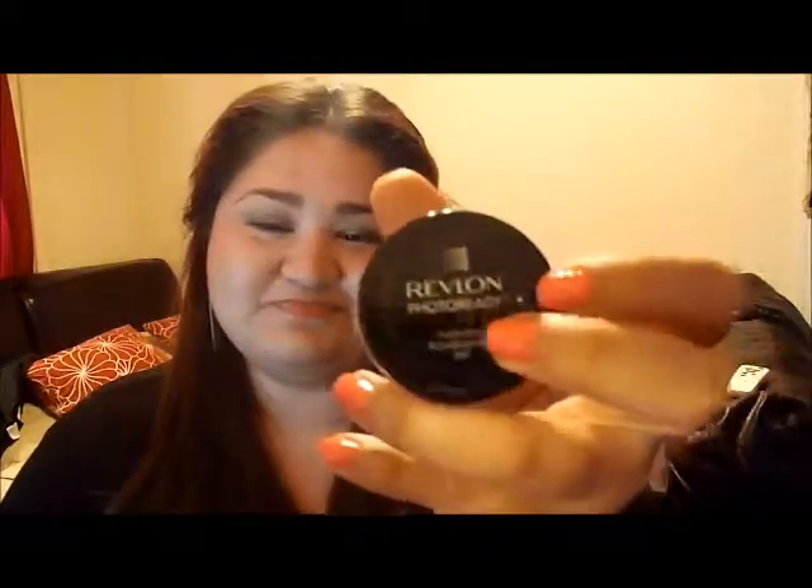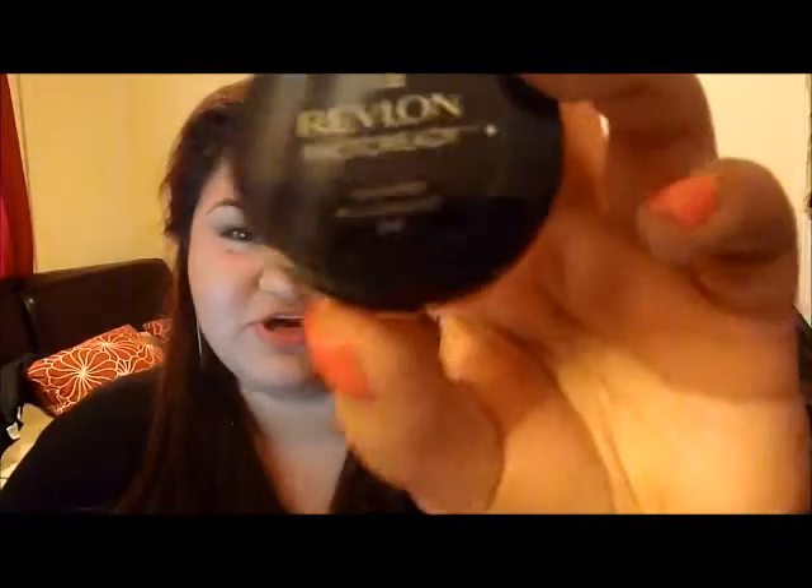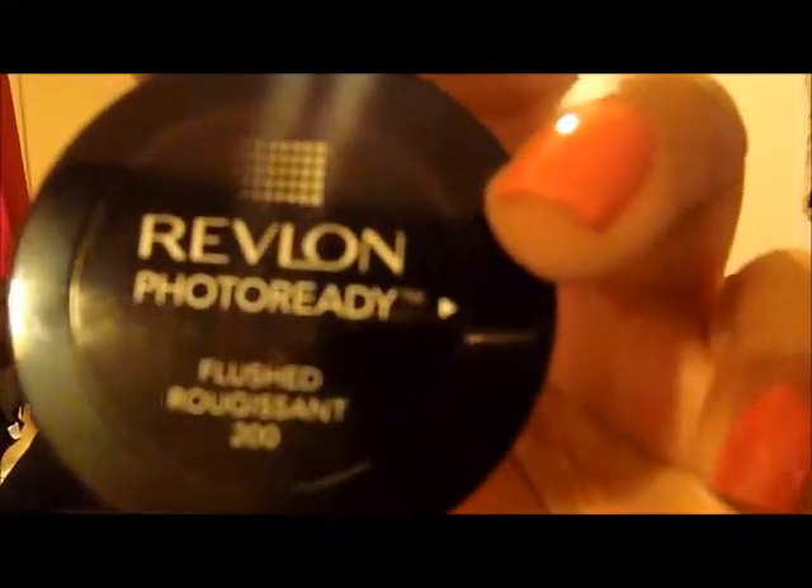Hi everybody, thank you so much for joining. Today I'm going to do a review on the Revlon Photo Ready cream blushes. They came up with three blushes only, and the first one is in Flush 200. Let me open it for you — the color is like a very hot pink.